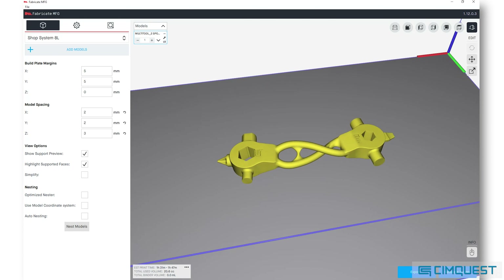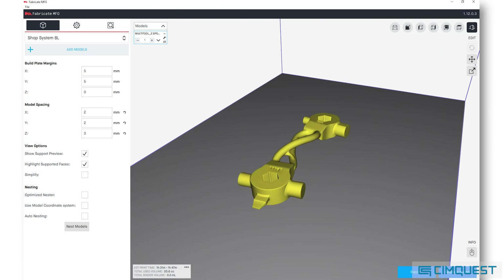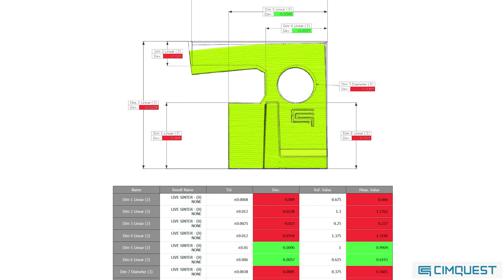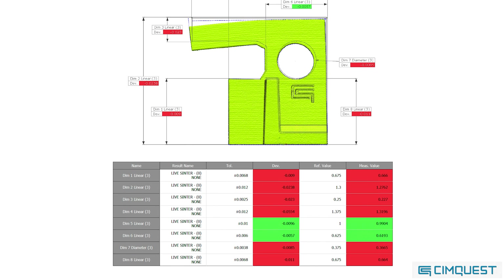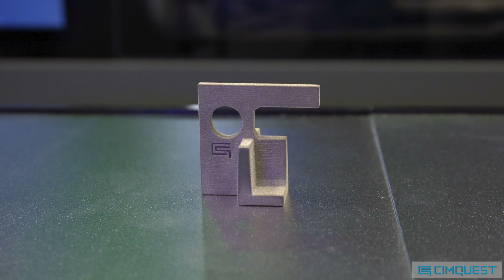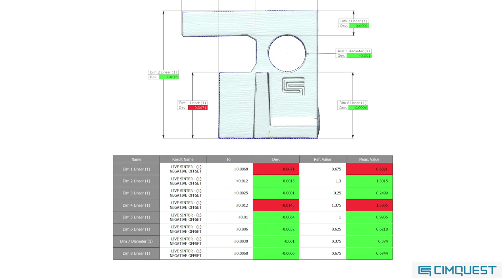At this point, Live Sinter can export a high-quality, simulation-vetted, print-ready file. You can see in this example that the non-simulated part failed most of the dimensional requirements. In contrast, the Live Sintered version fell mostly within the required tolerances right out of the furnace.